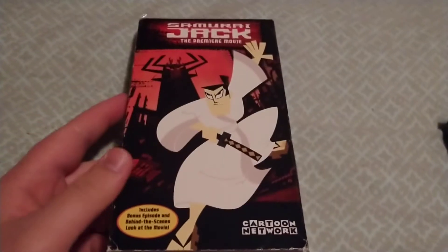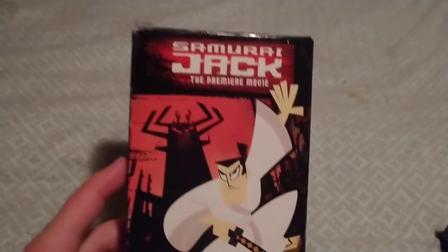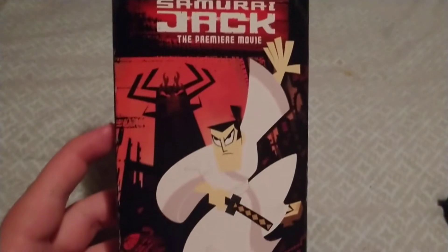Welcome to Zack's DVD collection. Today we are going to be looking at Samurai Jack the premiere movie.